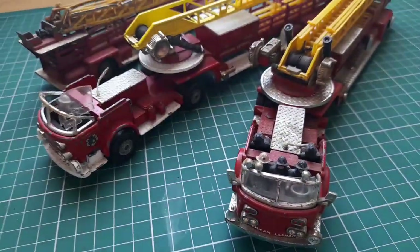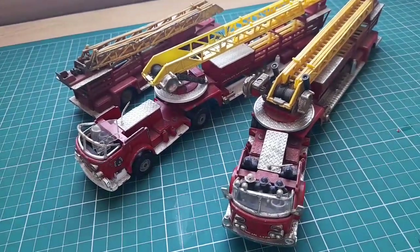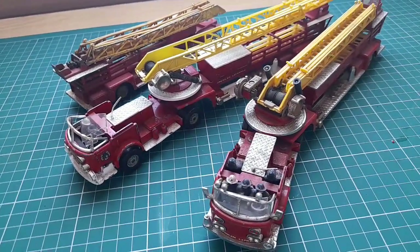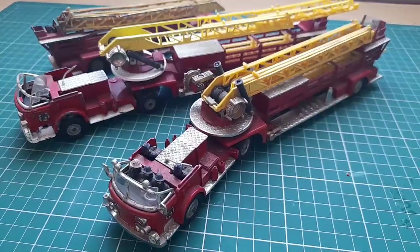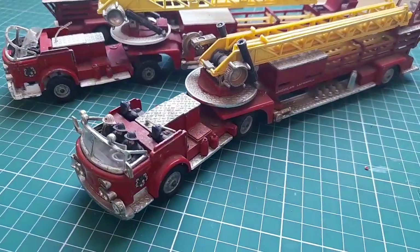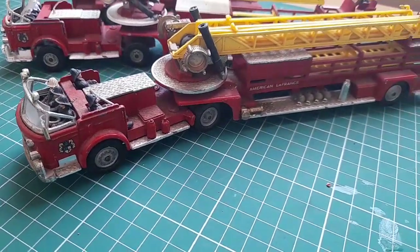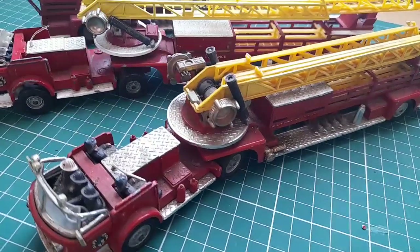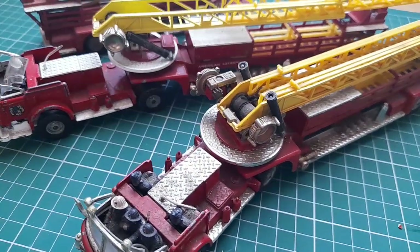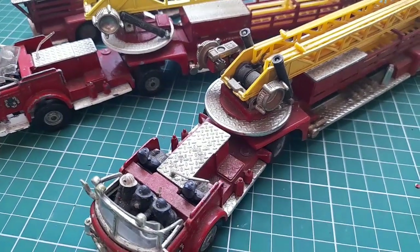I'd just like to welcome all the friends of the channel back, and any new friends, thank you very much, it's much appreciated. There's no light box in here and there's no turntable, so you're just going to have to look at it as I pan around slowly so it doesn't make you too dizzy. These are a bit scruffy. As you can see from the top, there's two different types.